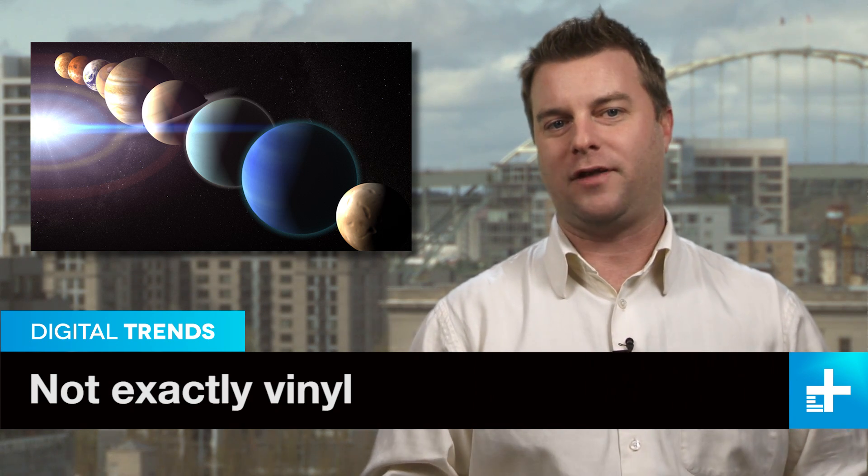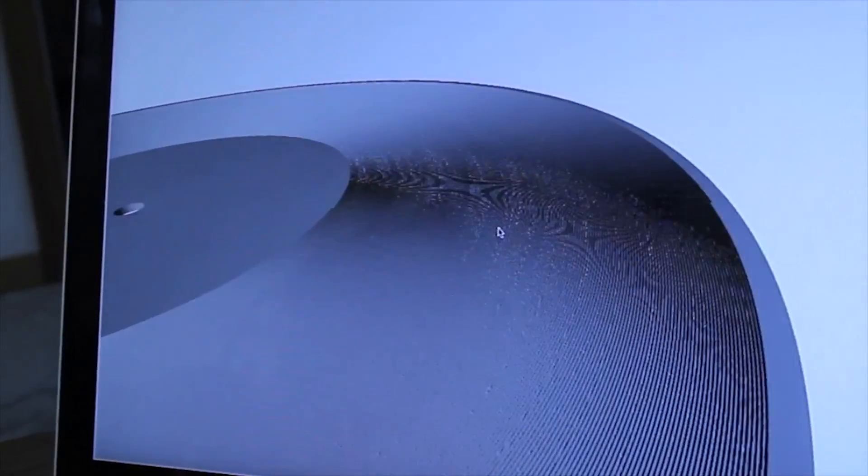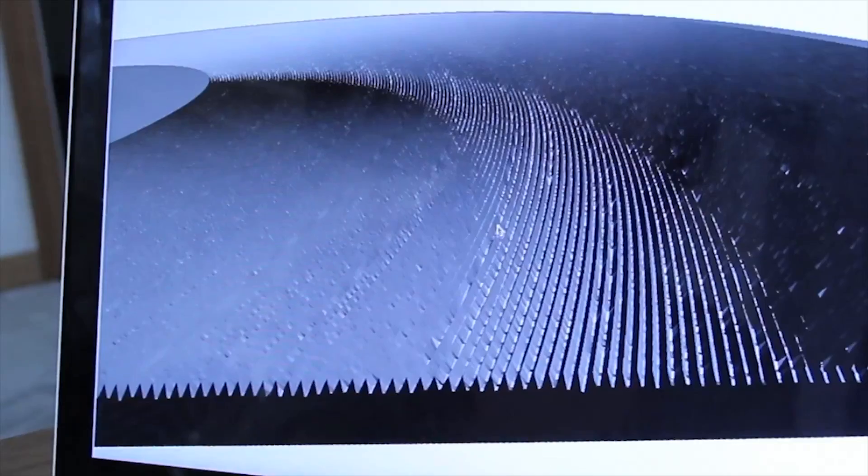There's got to be some sort of weird planetary alignment thing going on in the world of hip and trendy stuff, because someone has used a 3D printer to make an honest-to-goodness LP record. A software engineer in San Francisco thought reproducing the tiny grooves in a vinyl LP would be a perfect test for a new high-res 3D printer.